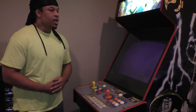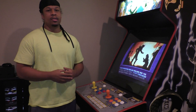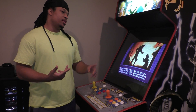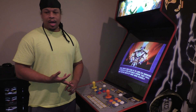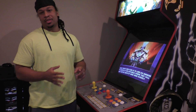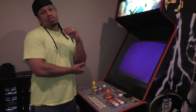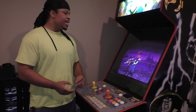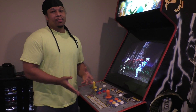This machine does a lot more than just MAME stuff — it does pretty much everything pre-2000. You're talking Sega Genesis, Dreamcast, PS1, PS2, et cetera, which I'll go into in another video.